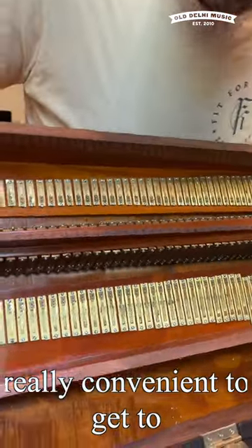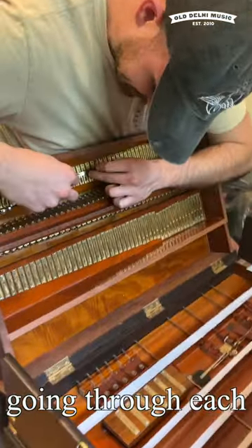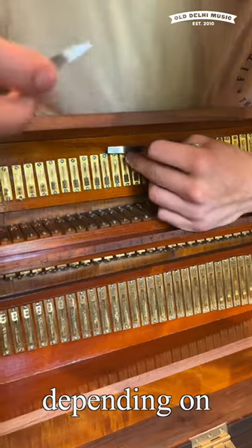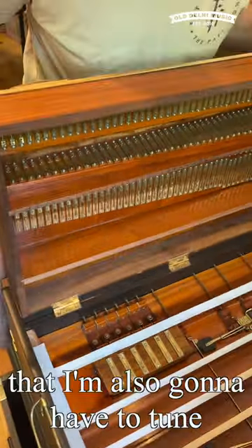And this one's like really convenient to get to. So I'm just going through each individual reed and scraping at the bottom or the top, depending on which way the tone on it needs to go. And these are drones down here that I'm also going to have to tune.